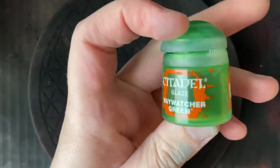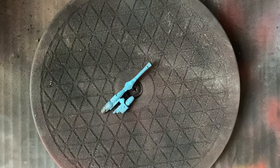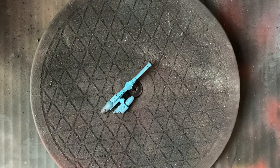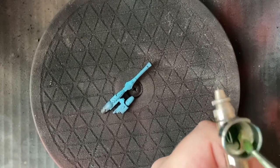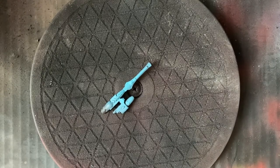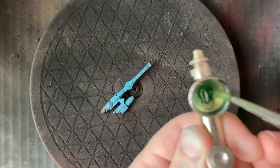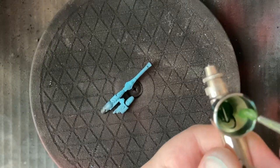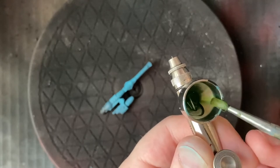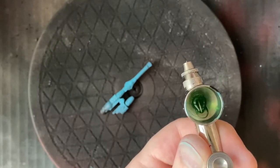Next up we've got the special sauce — Waywatcher Green. I love this glaze. Shame that GW aren't making it, but as I said, Warpstone Glow works as well. We're going to do Waywatcher Green for now, so load it up into the hopper. This doesn't really need much dilution because it is pretty runny straight out of the pot. But I've put a little bit of water in there — better to err on the side of caution, go a little bit thinner, and then you can always put extra layers on.